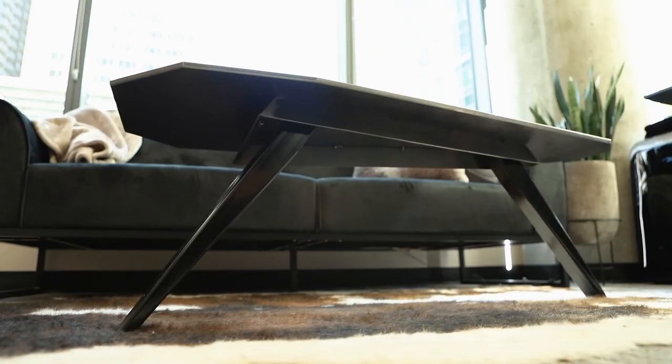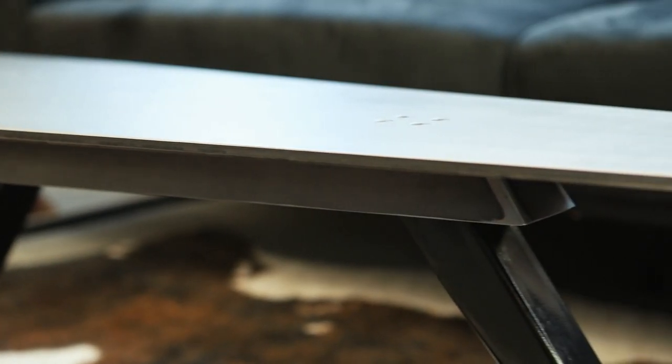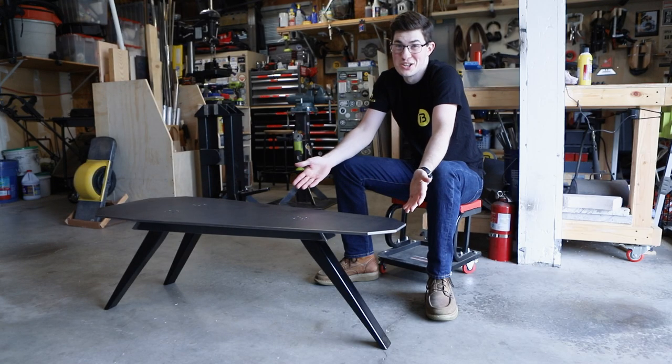I call it the shin killer. It weighs 90 pounds, it kind of tips over easy, and there's nothing about it that's child-friendly. I think it looks dope!